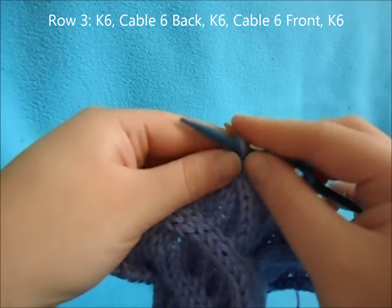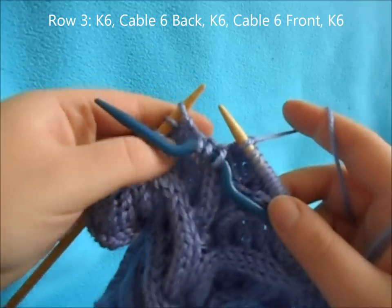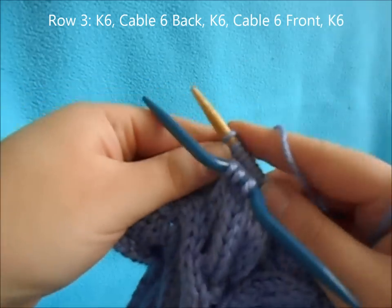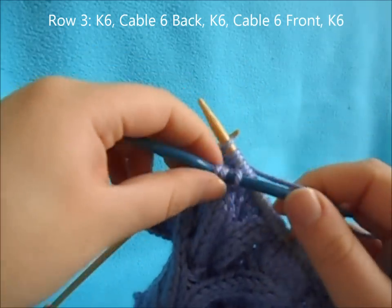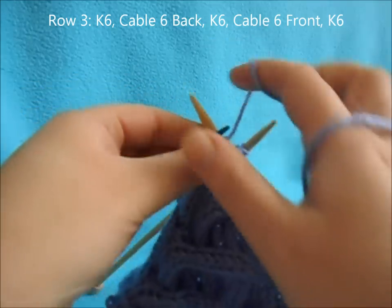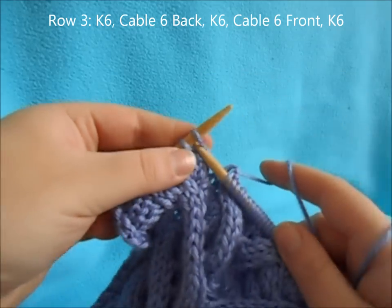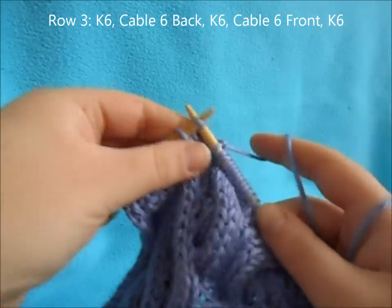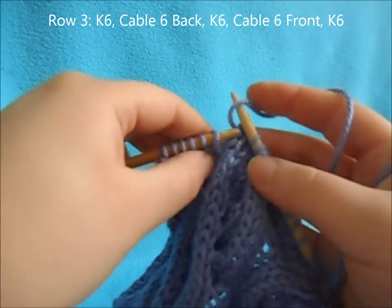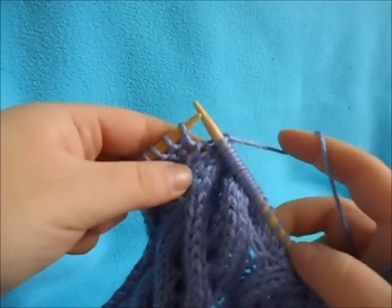Then work a cable six front. Slip the next three stitches and hold them in the front of your work. Knit the next three off your left needle, then knit the three off your cable needle. Then knit your last remaining six and work your reverse stockinette stitches.